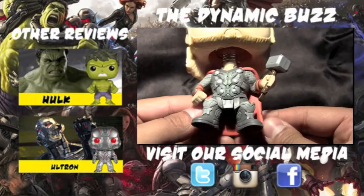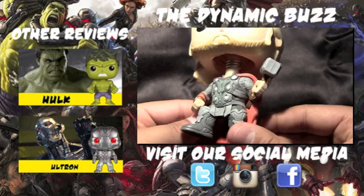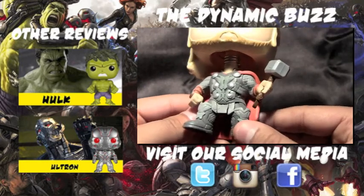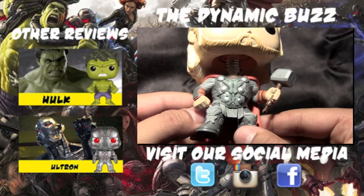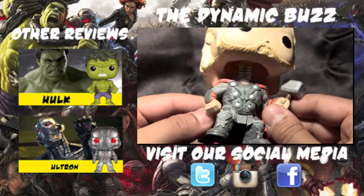Alright, thanks for watching my Funko Pop review. If you liked this video, hit the subscribe button, and also check out some of our other Avengers Age of Ultron Funko Pop reviews. And don't forget to follow us on social media — links are in the description down below.